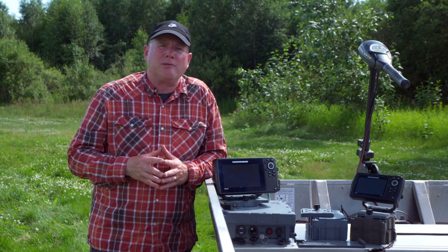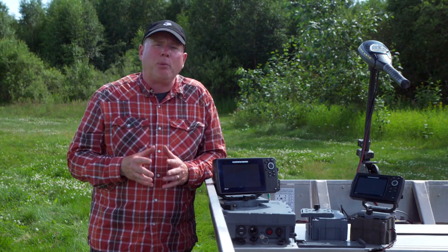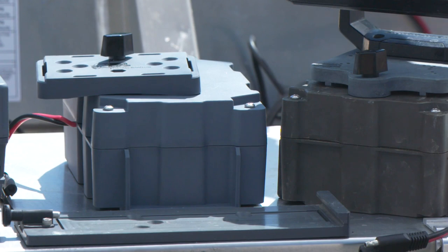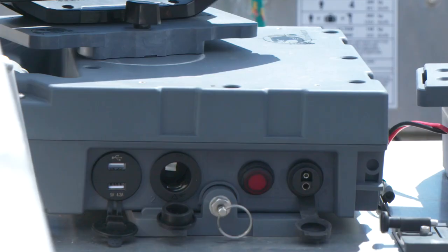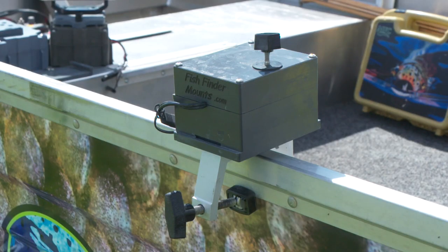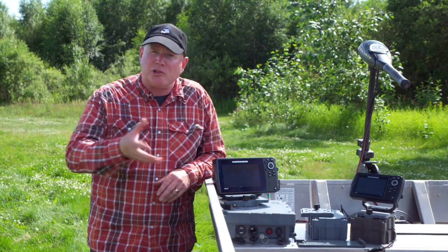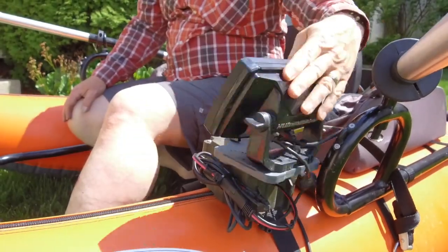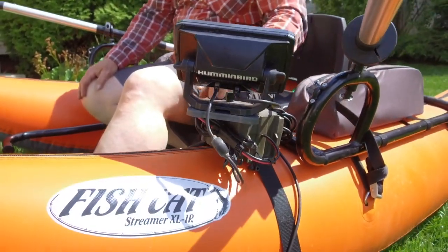What the folks at Fishfinder Mounts did is come up with a portable option that features a battery box holding either a 5 amp hour, 10 amp hour, or 20 amp hour battery, depending on the size of the sounder you're trying to power, along with multiple attachment systems. You could have a clamp-on system for the gunwale of a boat — whether it's your own boat or a lodge rental — or a strap-on system that works well on pontoon boats and float tubes.